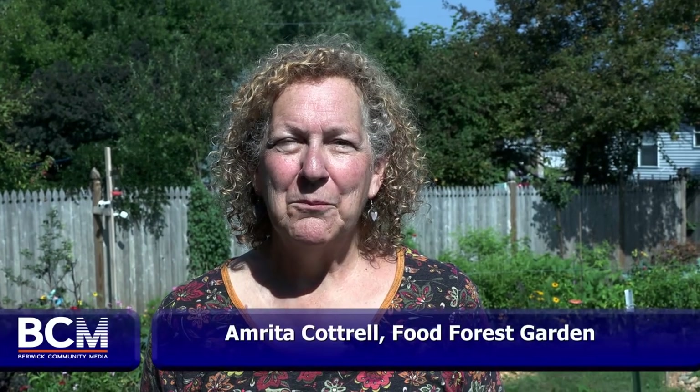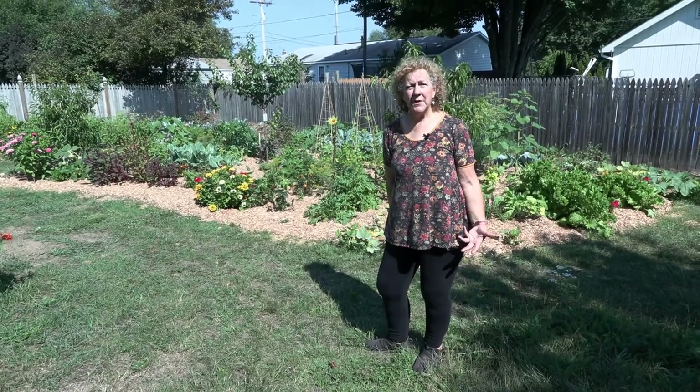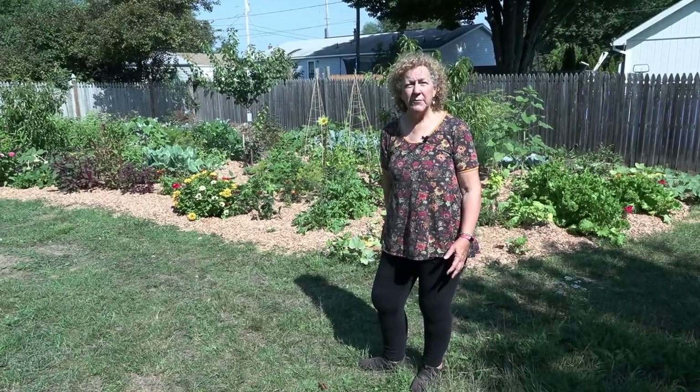Hi, my name is Samrita Cottrell, and I'm coming to you from Berwick, Maine. You are in our backyard of our home. Here's where we started creating a food forest garden in April. When we bought this property in December of 2021, it was completely blank, and we decided that we wanted to really regenerate this property because it had sat empty for quite a while and was just lawn.